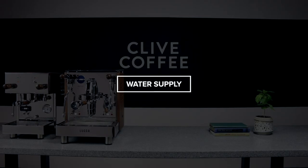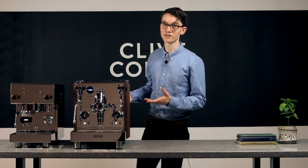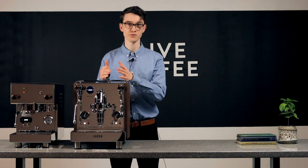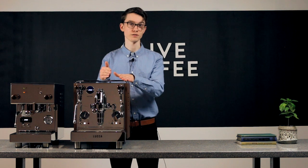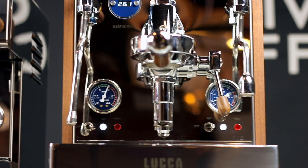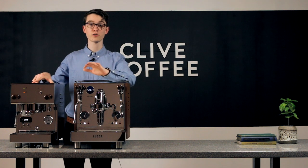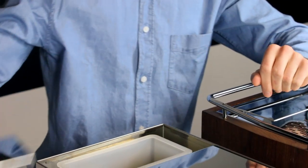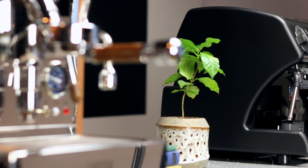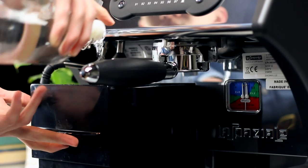This leads us to our second topic: water supply. You can't make coffee without water, and how it gets to your machine is up to your preferences and your specific kitchen setup. If you have a direct water line you'd like to utilize, you should look for a direct plumb machine. If not, get a machine with an internal water reservoir. You'll find that many less expensive machines have vibratory pumps and run on an internal reservoir only. The key consideration with reservoir machines is access — most of them will have access only from the top back of the machine. If you plan to place your machine under a cabinet, you'll likely need to look for a machine with a front-loading reservoir, like the Lelit A53 Mini.